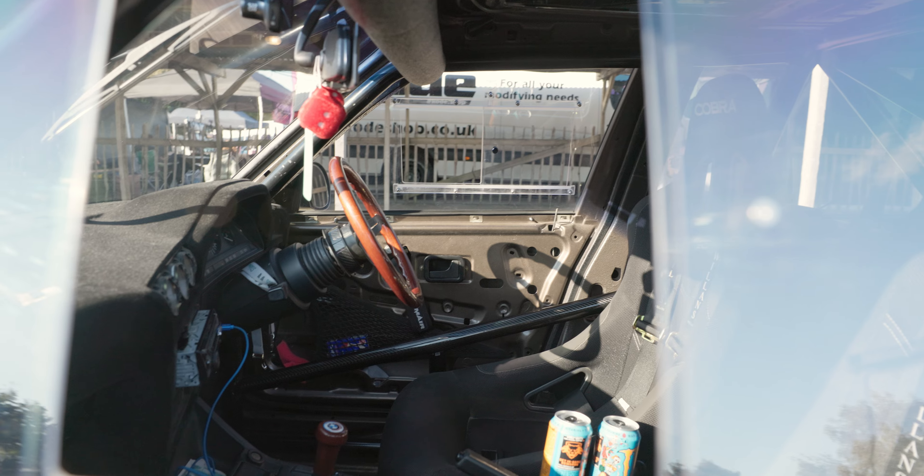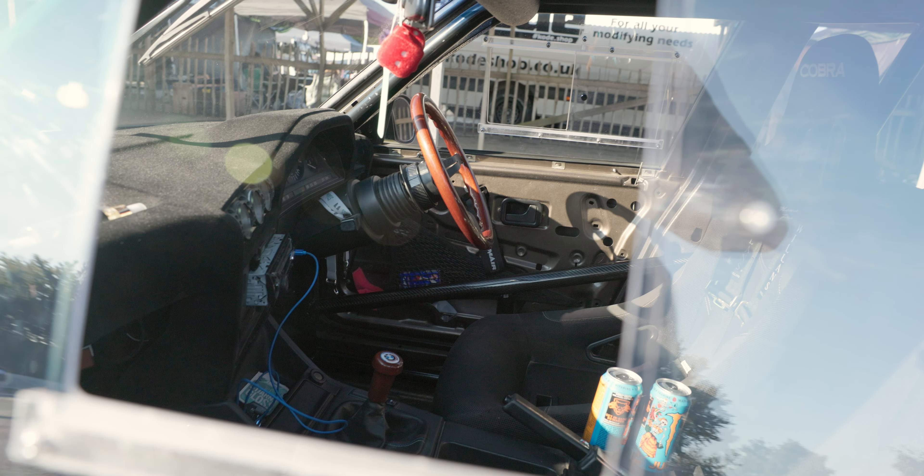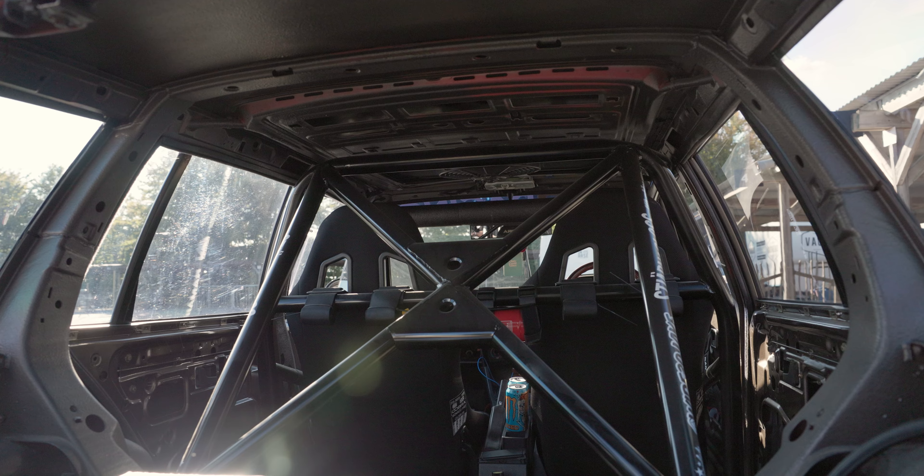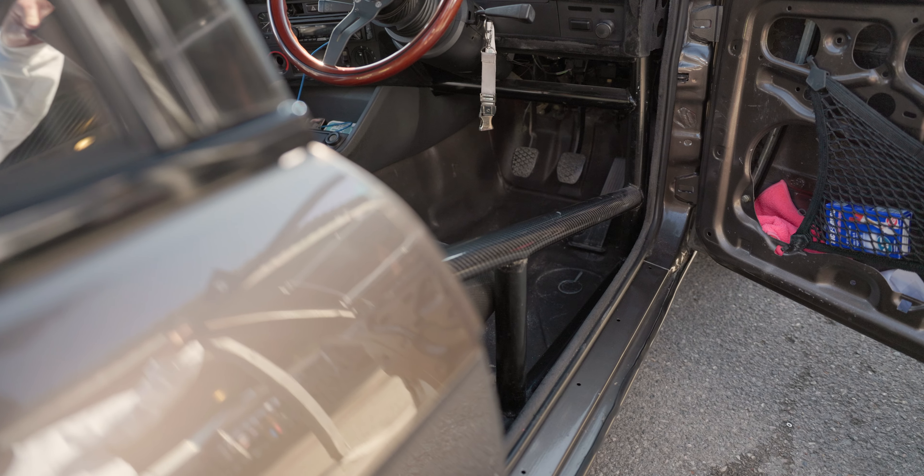I noticed you've got polycarbonates all around? Yeah, to lighten it all up — race car! And you've got a roll cage? Yeah, a full roll cage all the way behind the dash, everything — so it's fully solid.